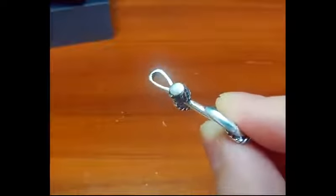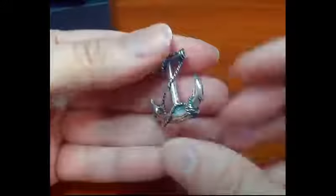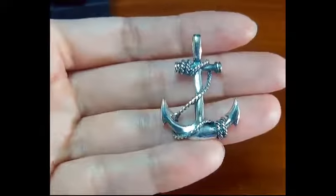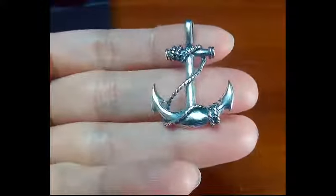Just so you get an idea of the size and the shape of the loop where you'll be putting your necklace — this doesn't come with a necklace, it's just the pendant. Very well made, high quality. This is really really nice, very impressive. Hope you got a better look — thank you.